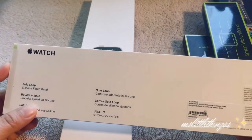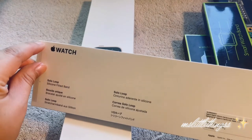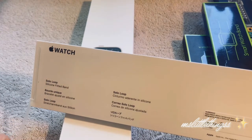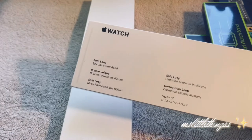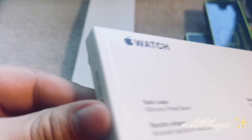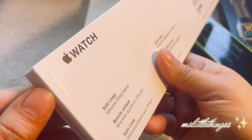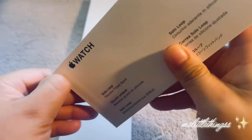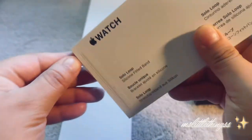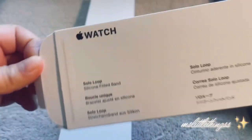Let's go ahead and open it. So here we have the Solo Loop in the Cantaloupe color. Here we go — take that off and I guess you just pull this out. It's weird, okay, so I don't understand. Forgive me you guys. There you go — here it is, this is the Solo Loop. Let's take this out.